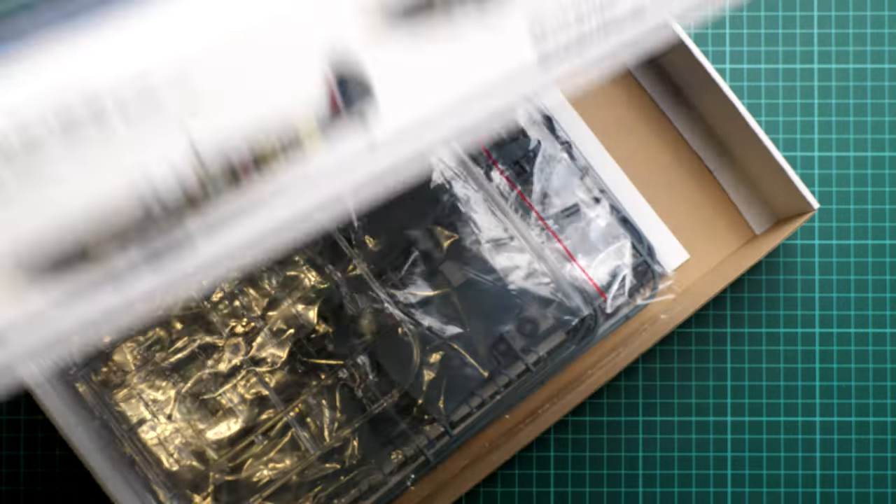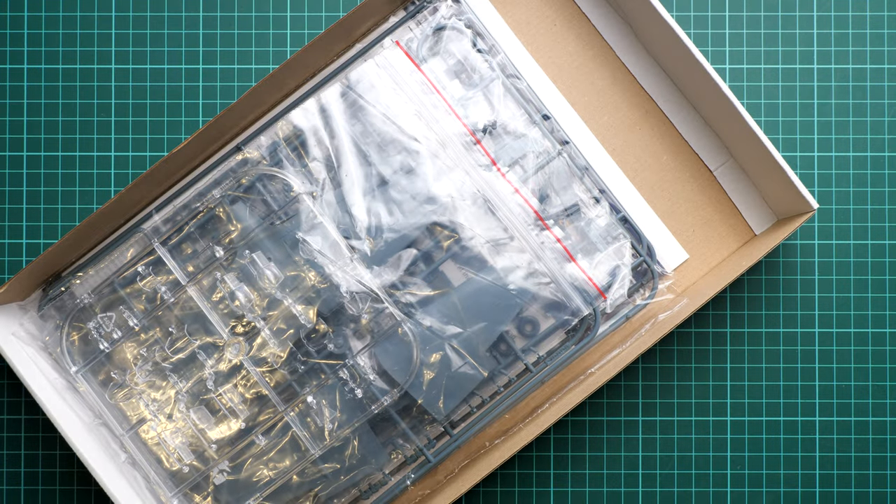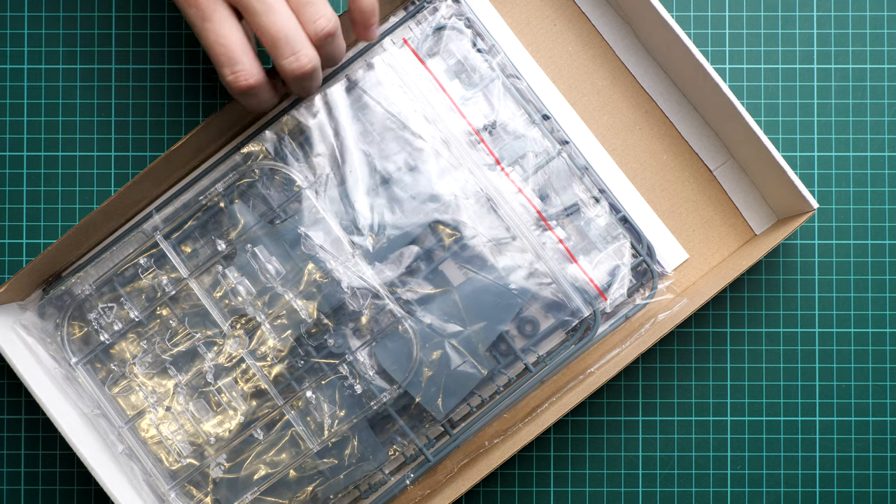In my opinion, four markings is quite enough for 1/48 scale. This is a top-opening box so it's quite easy to open, and inside we find sprues in several plastic bags. On top you can see the clear sprue, and we will start with it before gradually moving on to the other components.